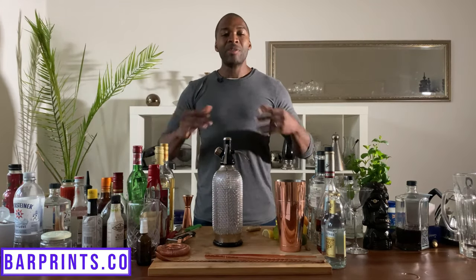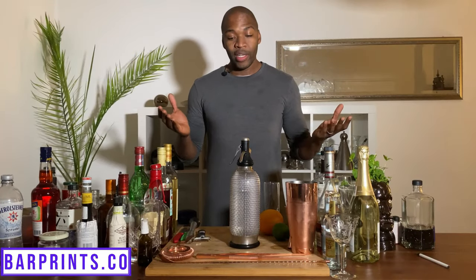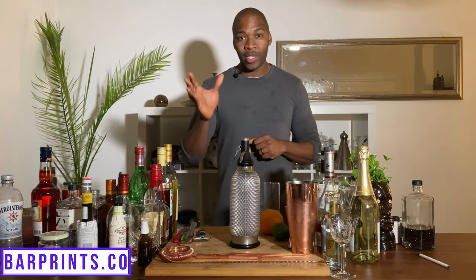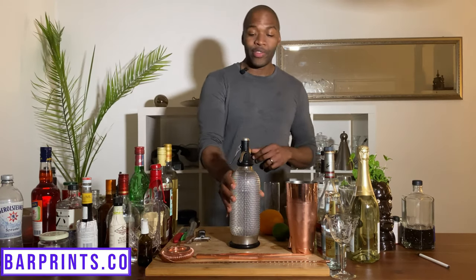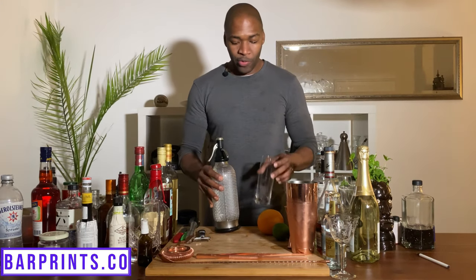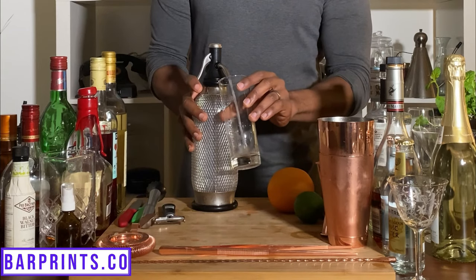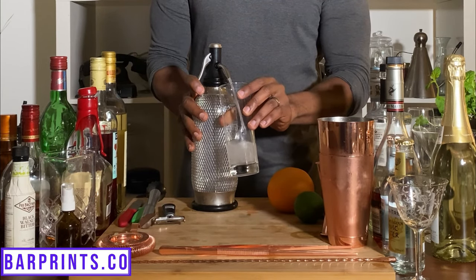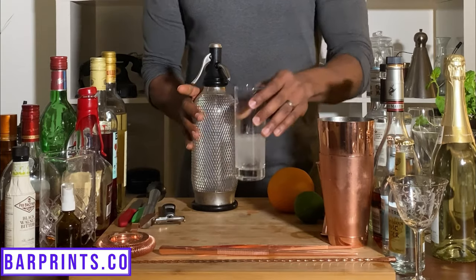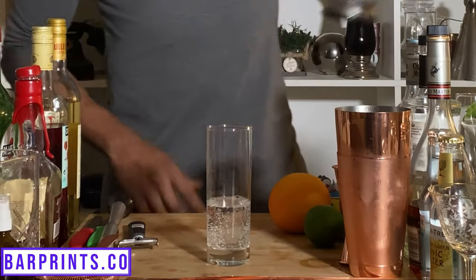And with a little bit of movie magic, we're going to show you how it looks after. This is actually a day after — it's been sitting in the fridge overnight. Give your lever a quick press and you can see a nice, perfectly carbonated seltzer right there.